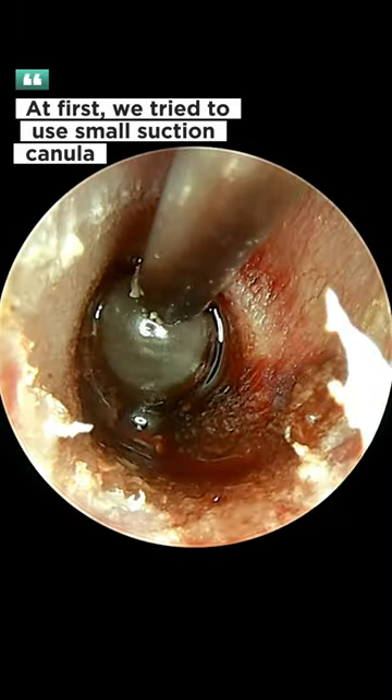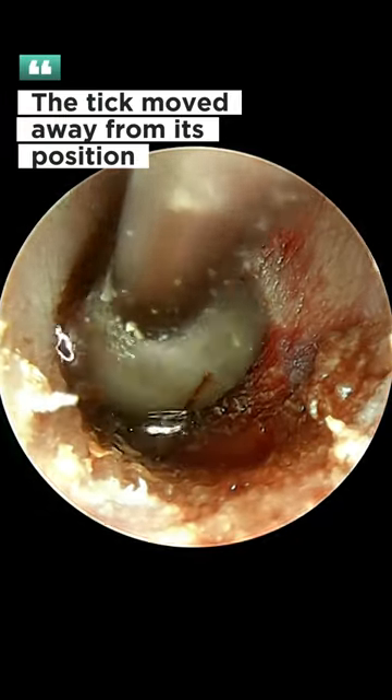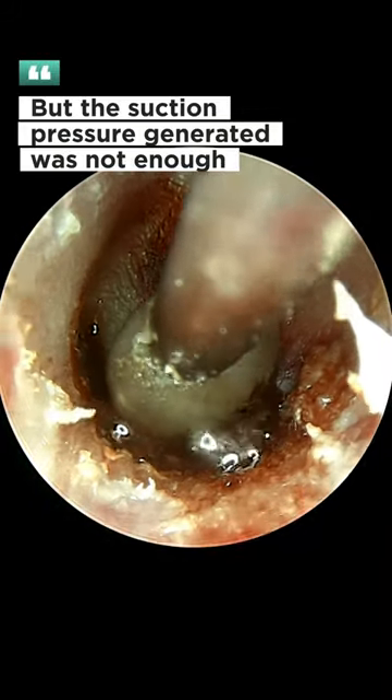At first, we tried to use a small suction cannula. The tick moved away from its position, but the suction pressure generated was not enough.